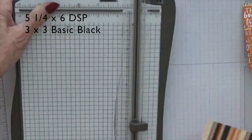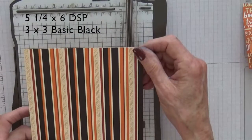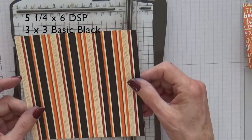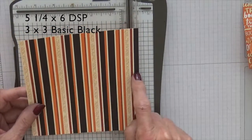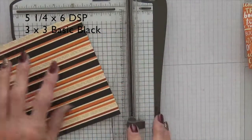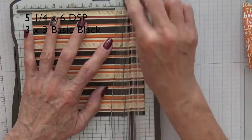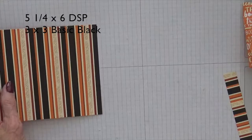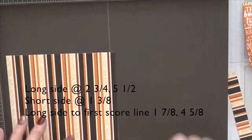This is six by six paper and you want to decide which way you want your design to go. I want my design going this way, so my six inch side needs to run along here so that I have the stripes. I'm going to take three quarters of an inch off of this, then get my simple scoreboard. You can certainly score this with your trimmer as well.